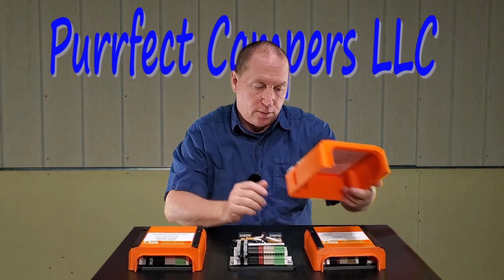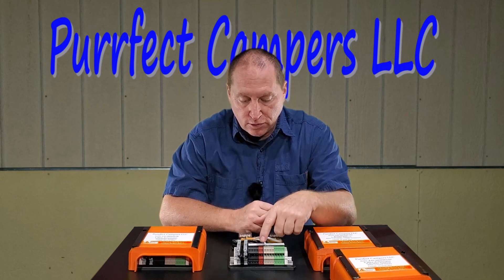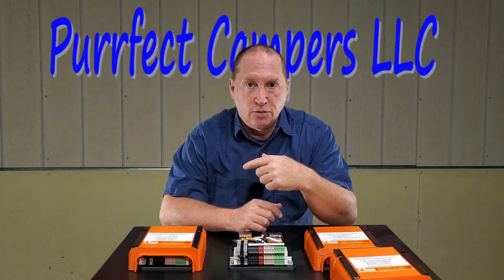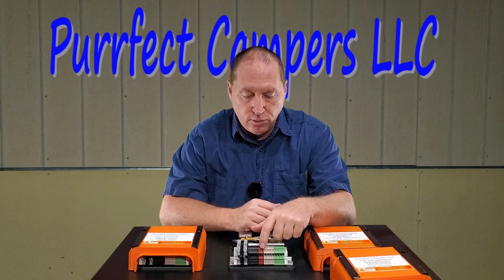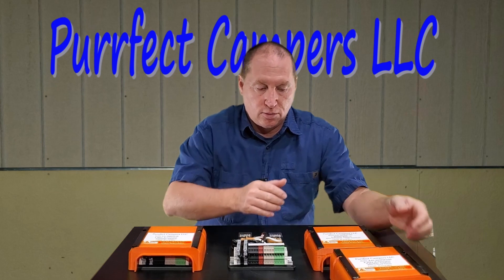For the three-way transfer switch with the converter cutout, that wires up exactly the same as the other three-way transfer switch, except your converter has two terminals. The power coming out of your load center that currently feeds your converter will now go to the C1 terminal, and then the C2 terminal you would wire back to the converter. Whenever you're running off the inverter, these two terminals will open up through the contactor so that you're no longer feeding power to your converter.